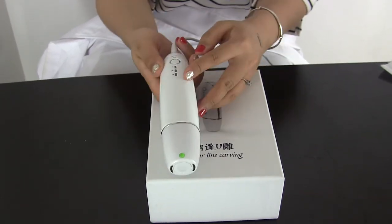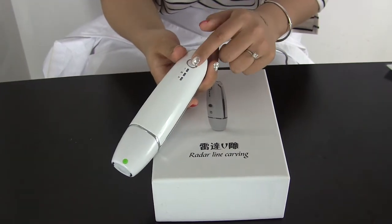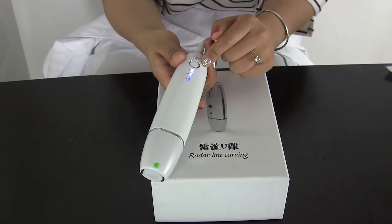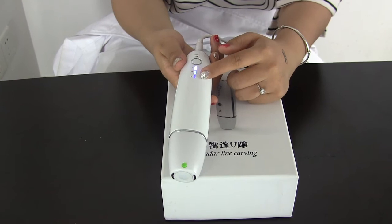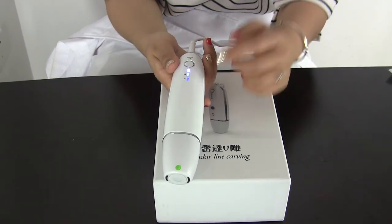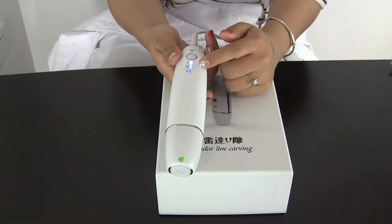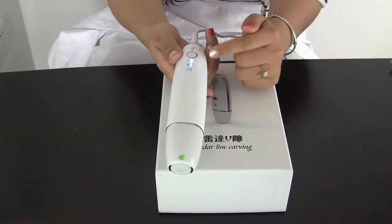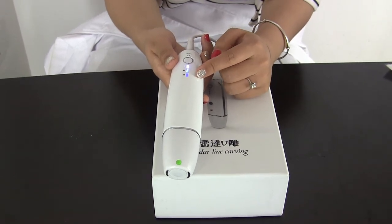Now we can see the back side. The back side has the RF. Press this button — that means the RF is working. This is also the display of the intensity of the RF. It is also from low, medium to high. We can start from low, and adjust according to the customer's tolerance.